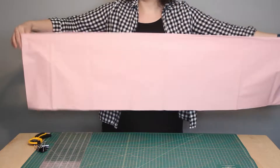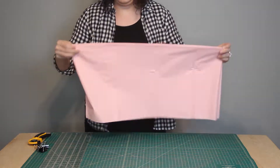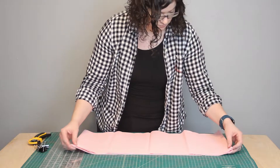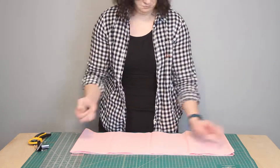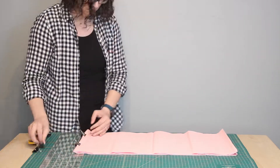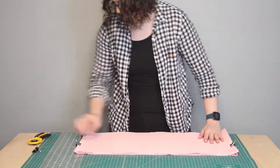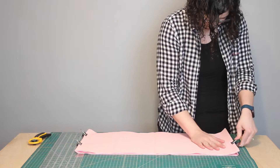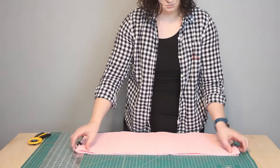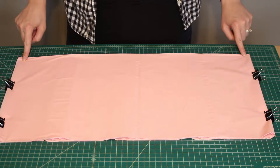The way my tablecloth is folded up in the package, it has a fold down the entire length of it, and that will make it super easy to cut. I'm going to fold this up so it's an easy size to cut, lining up that main fold along the edge to make sure the tablecloth is straight. Once it's laid flat in a manageable size, your tablecloth may be packaged differently, but the important thing is to cut the entire length in a manageable way.